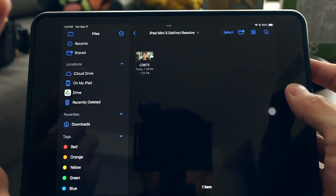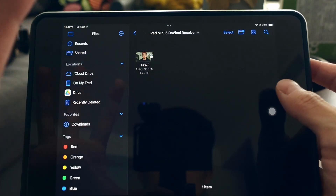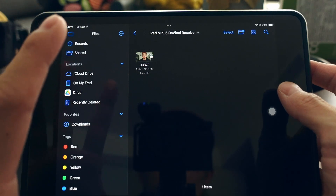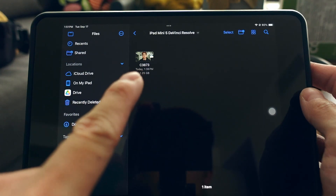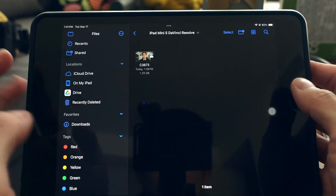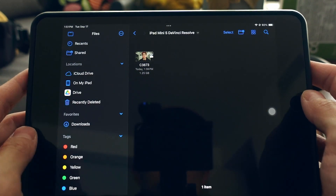You can create a folder inside the Files app for your project. You can also edit off an SSD or hard drive as long as it's fast enough, but on older devices I highly recommend importing the footage into your iPad first.